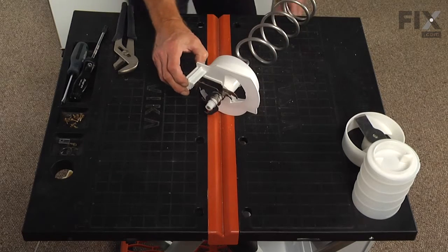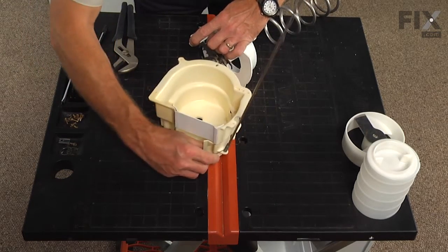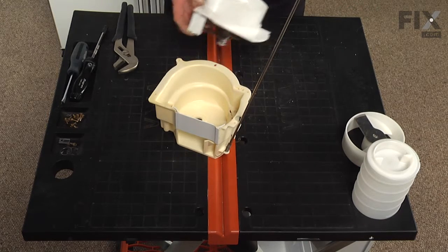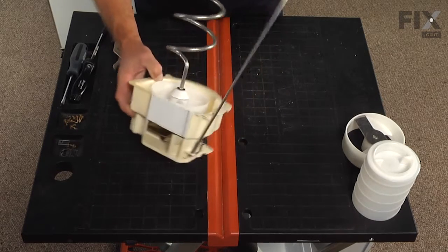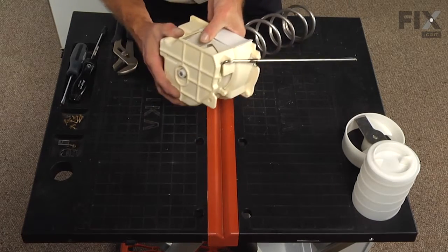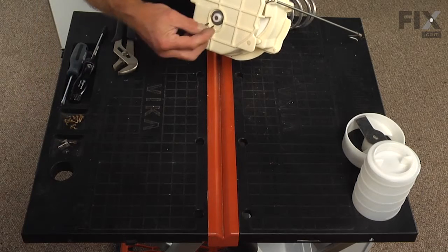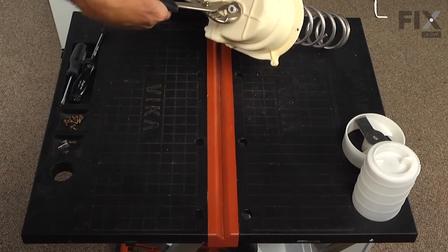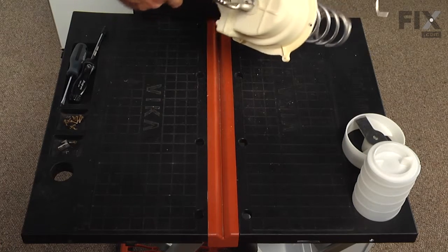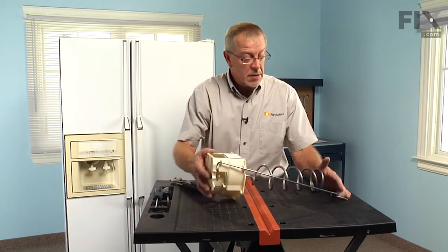Next we're going to locate the pin on the fixed cutter bar block and the cover, line it up, and close it carefully with the housing — it slides through. At this point we can install a large thrust washer and the E-ring. Use a pair of channel lock pliers — it's the best tool to snap that E-ring back into place. Make sure it's in the proper position and we're ready to put this assembly back into the bin.